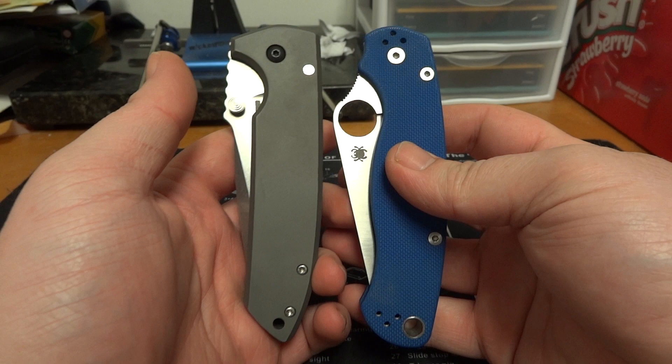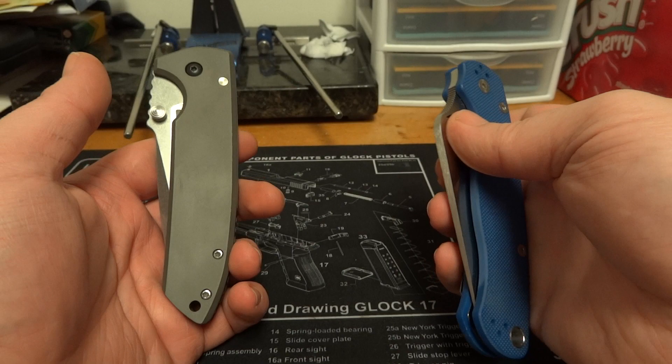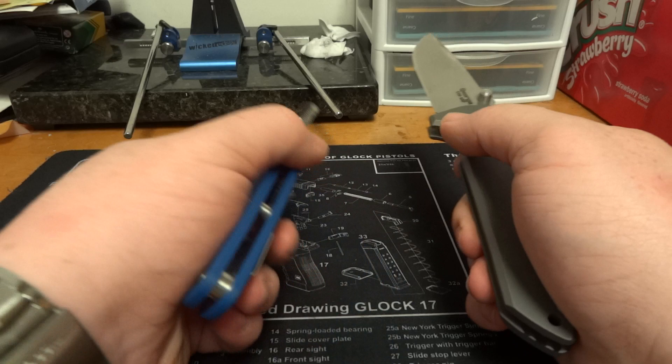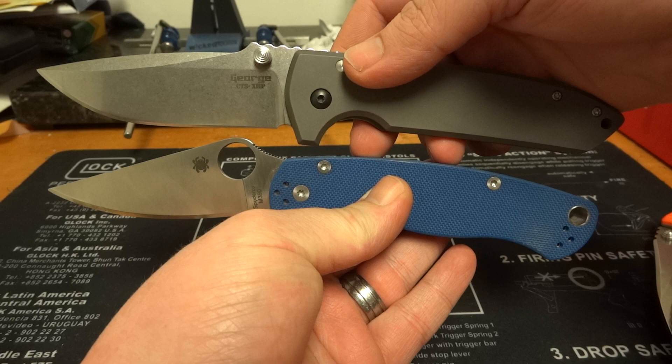Here's a size comparison — Les George VECP versus the Spyderco Paramilitary 2. Hadn't noticed but they're pretty much dead-on in length when closed. Let's see about open length — it's kind of hard to get all that on camera, but they're very similar.